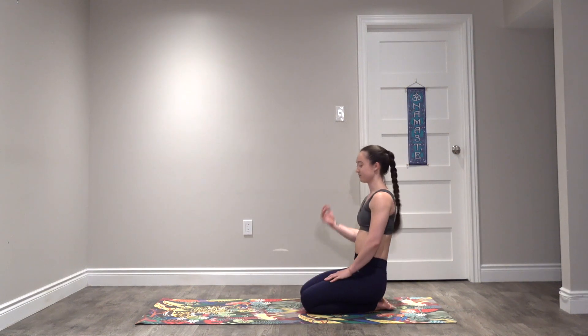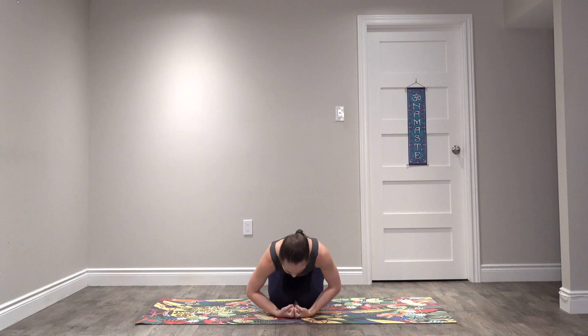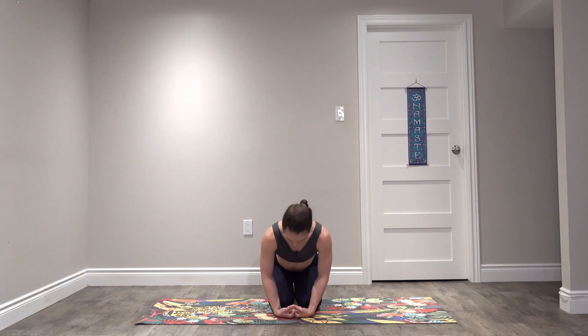Sit back onto your heels. Bring your fists together and take the backs of your fists down in front of your knees, making sure to keep a nice tight fist. Slowly start to straighten the elbows as much as you can — if they don't get straight, that's totally fine. Just breathe here for a few breaths. You might be able to get straighter the longer you hold, and maybe you have one arm that's tighter than the other. Then slowly re-bend the elbows and gently peel your fists off the mat.